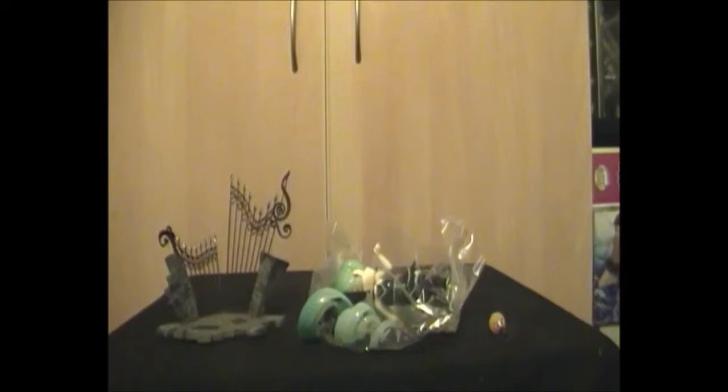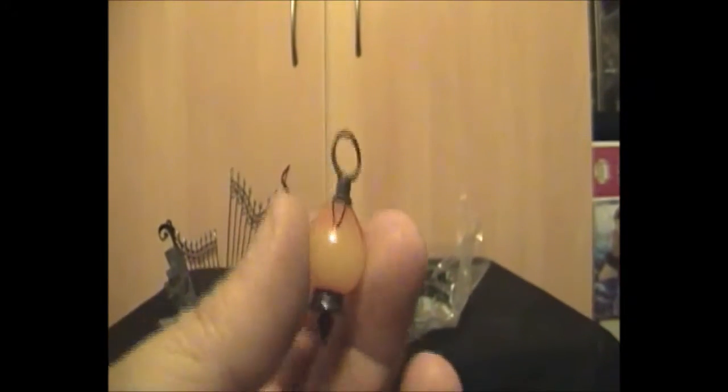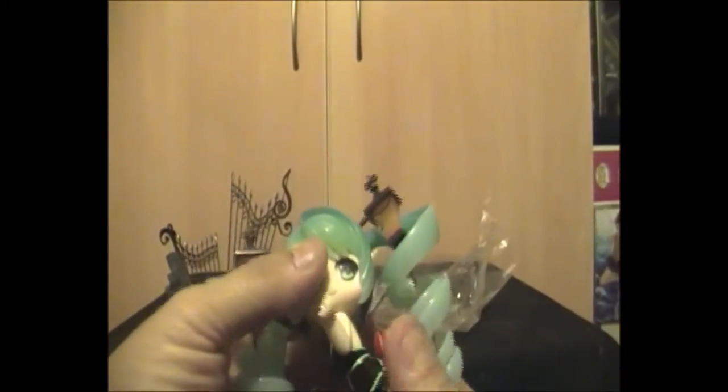I'll just discard this plastic pack. One of the things that falls out is actually a little lantern that sits in Miku's hand. See if we can get a better look — again it's PVC plastic, so nothing too special. And of course then there's Miku herself.